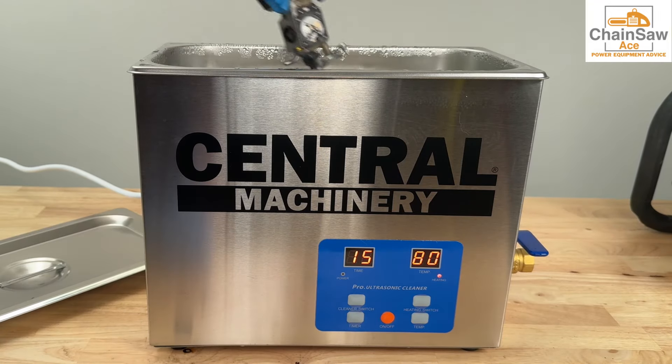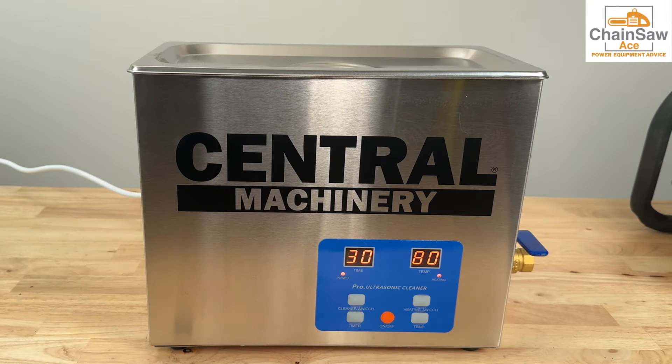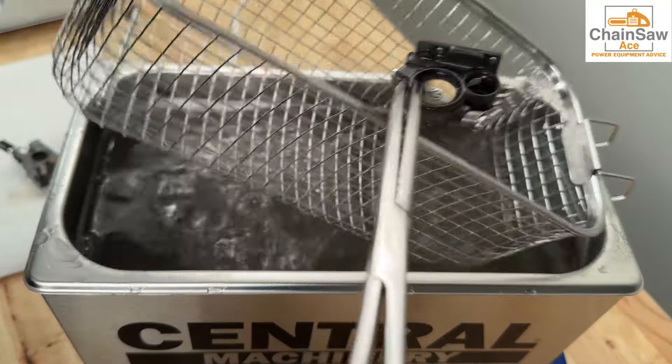Let's drop the complete carburetor into the sonic cleaner for approximately 15 to 30 minutes. Repeat as necessary. Now that we have the carburetor clean, let's get it out and blow through it thoroughly with compressed air.